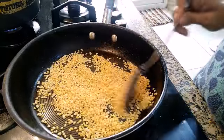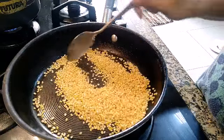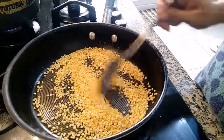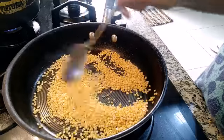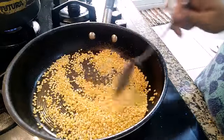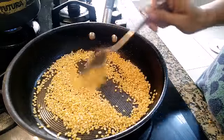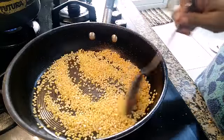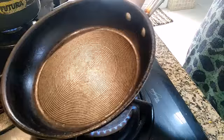Keep the flame on high for at least 2 to 3 minutes. Our next step is melting the jaggery.